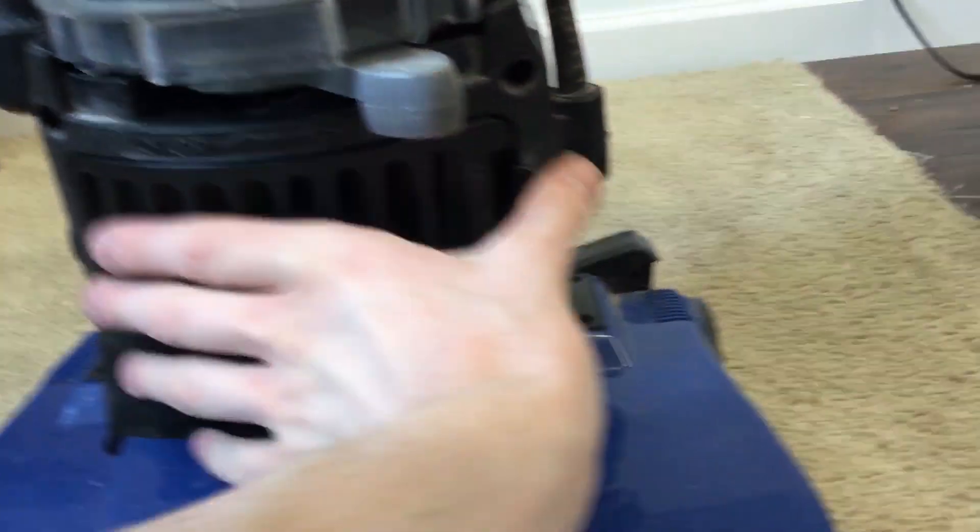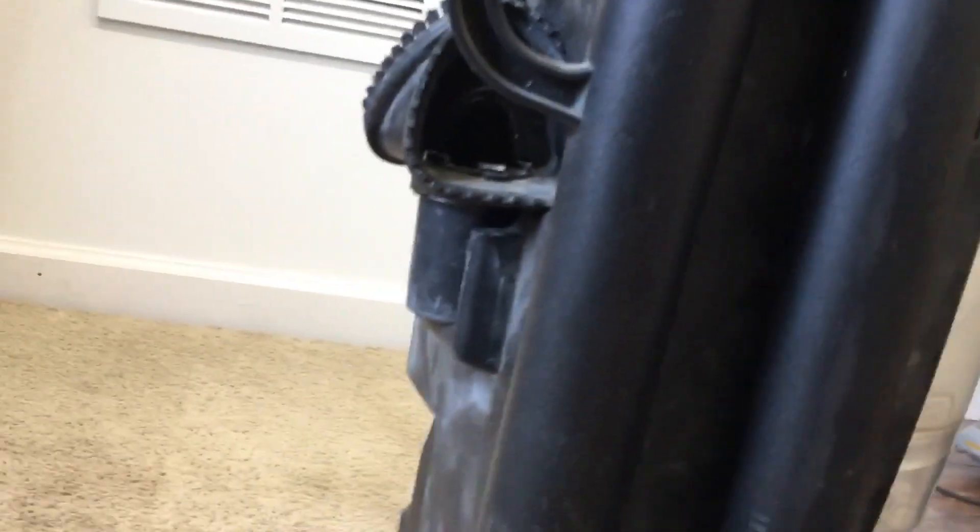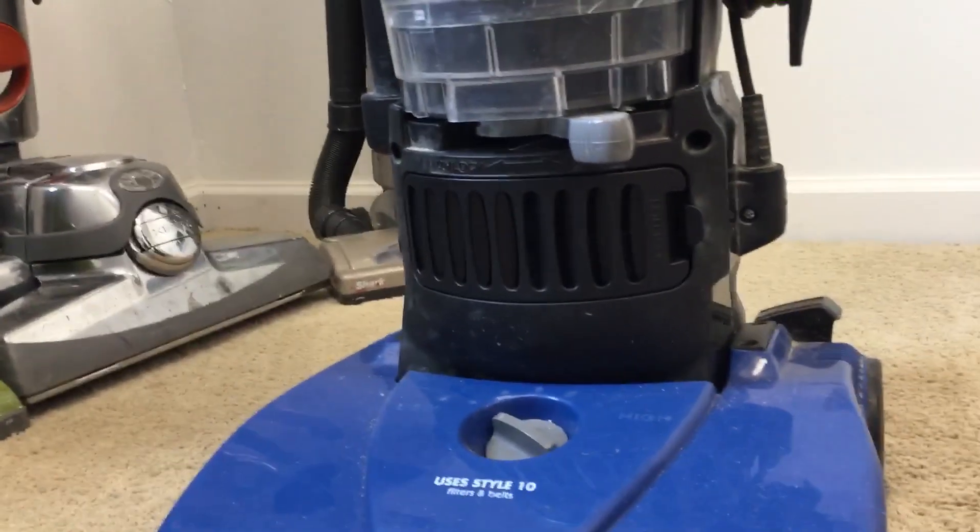Here's the upper filter and the exhaust filter. You can also upgrade it — on the Power Force Bagless Turbo they have a HEPA filter. It came with every single attachment, which I was not expecting. I was also expecting the foot pedal to be broken, but it isn't. So I will give you all a demonstration.